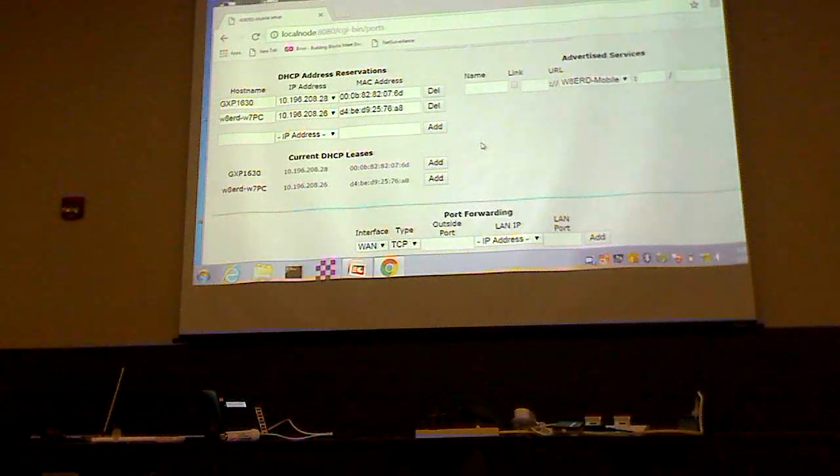This window shows the DHCP addresses that I've reserved. The bullet or nanostation contains a DHCP server, so it supplies addresses to everything else in the network. If anything else wants to supply addresses, you have to turn that off — you can't have multiple devices providing addresses. So this node has a reserved address for the GXP-1630 IP phone and a reserved address for the PC, which are the two things plugged into it.